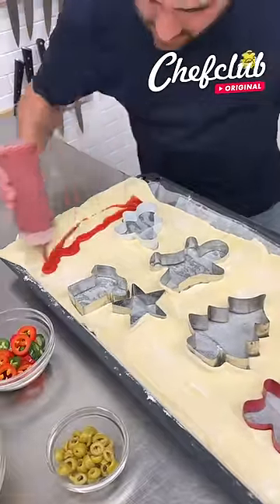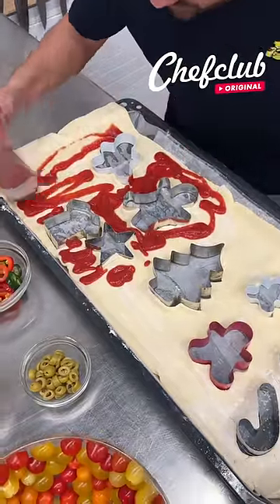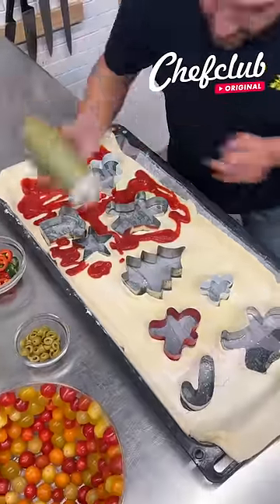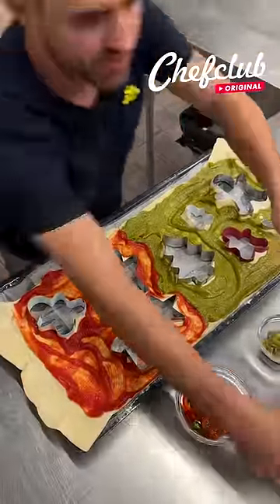We got some tomato sauce right here, up to halfway up to the middle. And now we come through with some delicious pesto — this half and half, you're gonna love it.